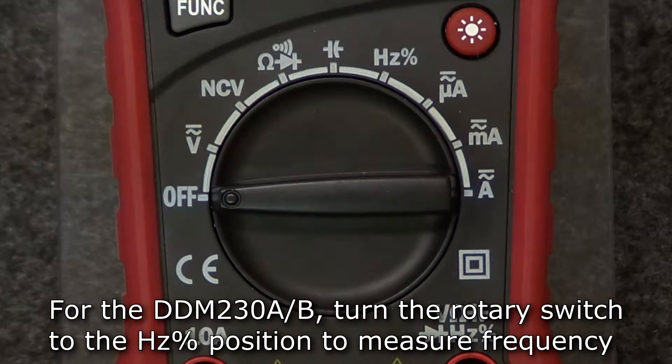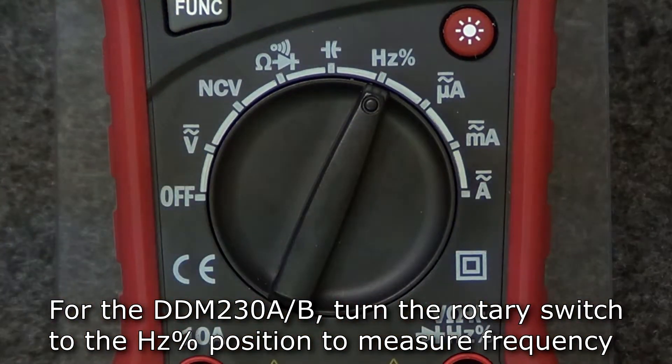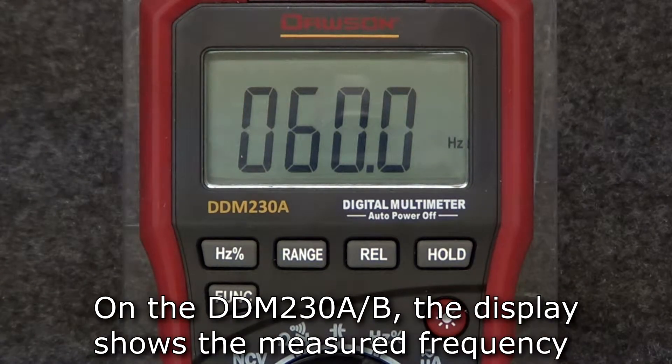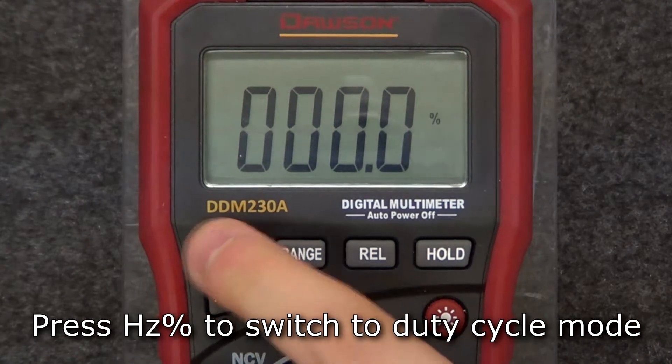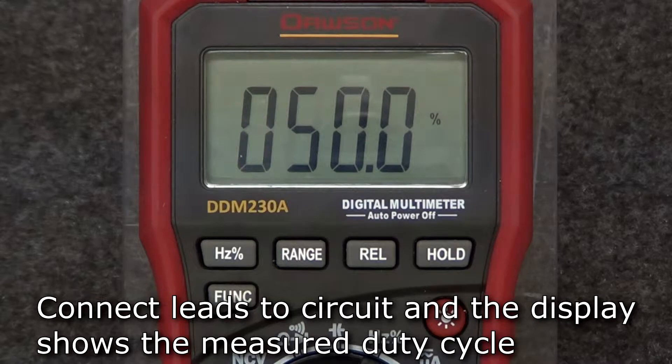To measure frequency and duty cycle on the 230A and B, turn the rotary switch to the hertz position. The default mode is frequency. Insert the test leads into the hertz and comm jacks and connect the leads to the circuit under test. The measured frequency will be shown on the display. Press the hertz button to switch to duty cycle mode. Connect the leads to the circuit and the display will show the measured duty cycle.